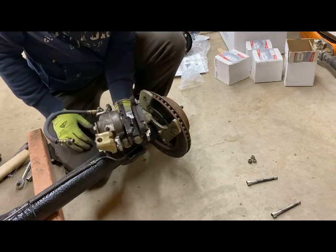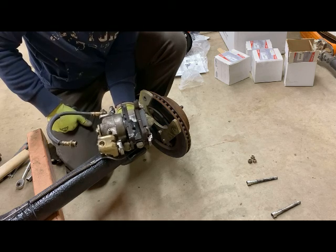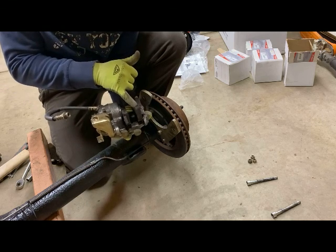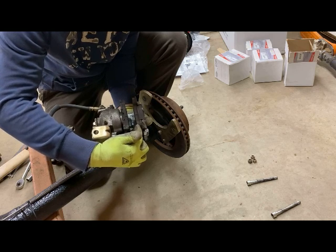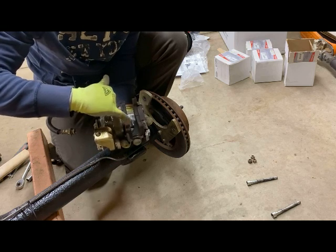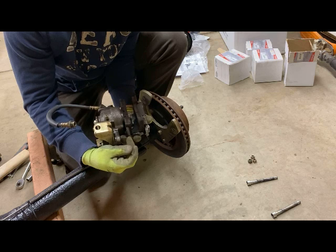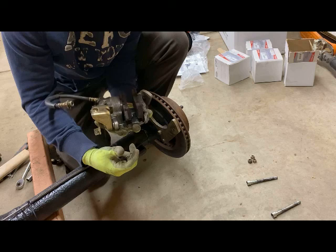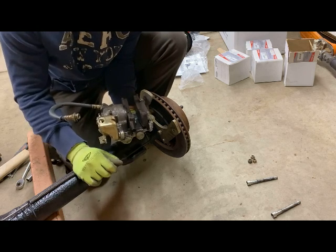One thing we can take a look at as we take the caliper off here — we can take a look at where our brake pads are to see if that's something we should replace, either now or in the near future. These look like they have a decent amount of pad left on them. From this metal plate to the end here, this is all the friction material that actually stops your car, and you can see on both ends it's still got a decent amount of room to wear. This one also has a wear marker here — so if you hear your car start screeching, that metal-on-metal sound, it's typically these little wear markers that let you know it's time to change your brakes.